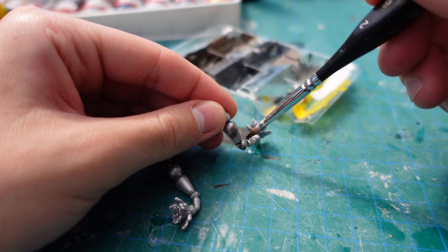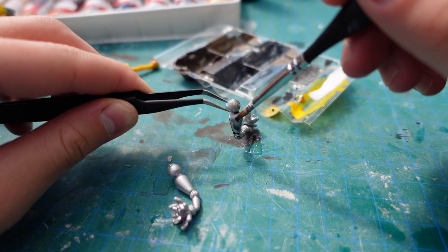I weathered the arms and painted the fuel tab, which then got glued on as well.